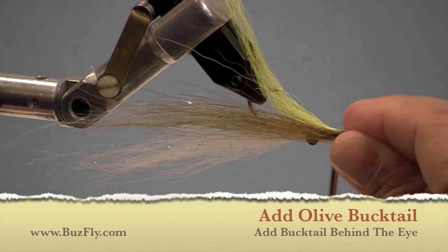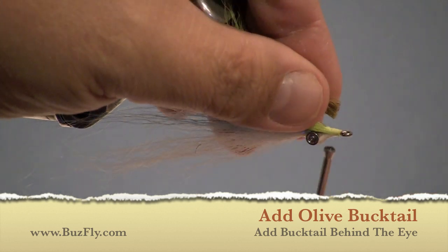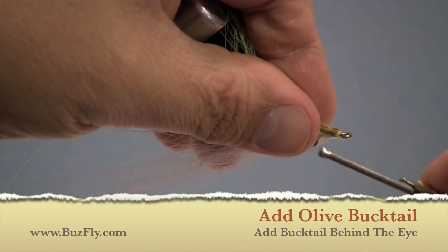Now we're going to measure our olive bucktail, which will be the last color of bucktail we use. Cut it to length and attach it on top of the chartreuse.